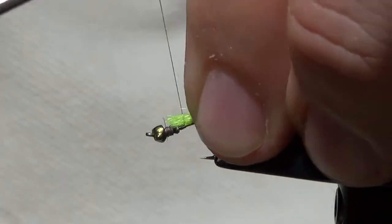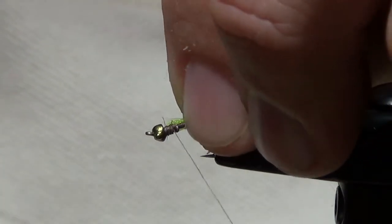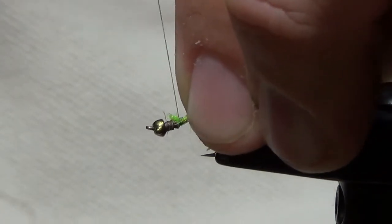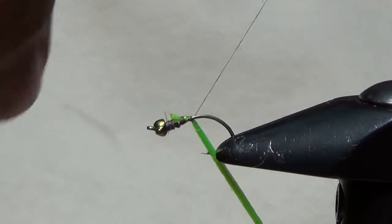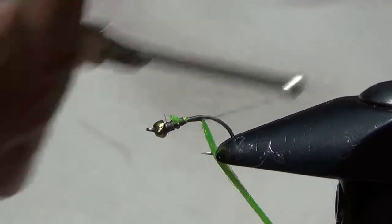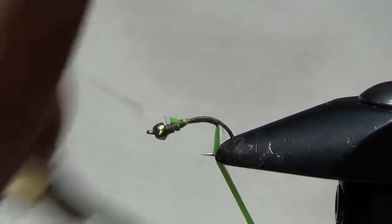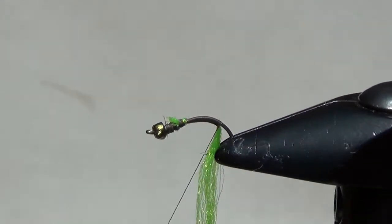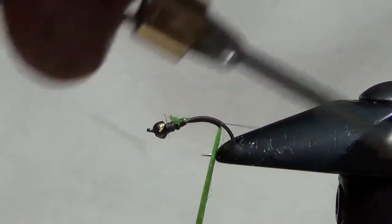We're going to take that antron and tie it to the top of the hook right behind those lead wraps. We'll continue that taper down the body, taking the antron and advancing it down, keeping it on the bottom side of the hook — that's going to let it wrap a little bit neater. We also want to build a smooth underbody so that when we wrap there won't be any lumps or bumps. We're going to advance this a little bit down the bend of the hook.